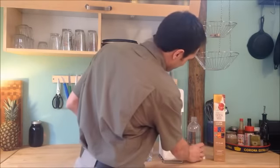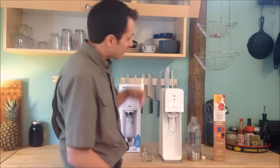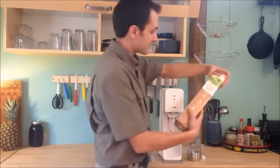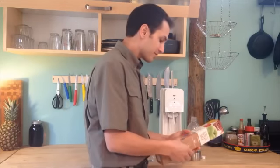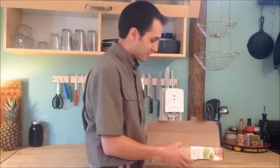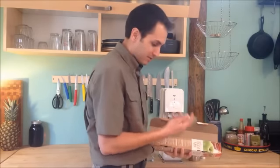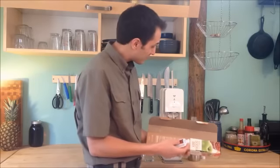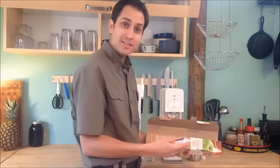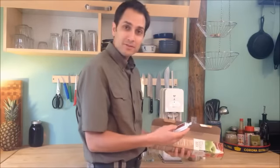Alright guys, so that's it — super simple tips for setting up your SodaStream machine. When you do buy the machine, it's going to come with these flavor samples. What you can do is open this up and you'll see that there's six different flavor samples. This one here is root beer. So in the next video, what I'm going to do is go through the whole process of making a bottle of a root beer flavored soda.